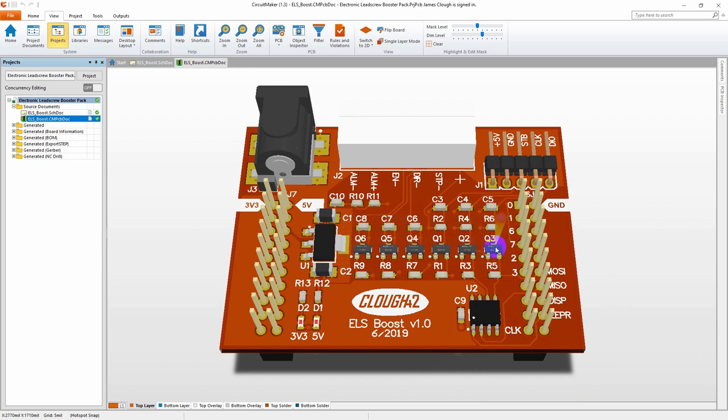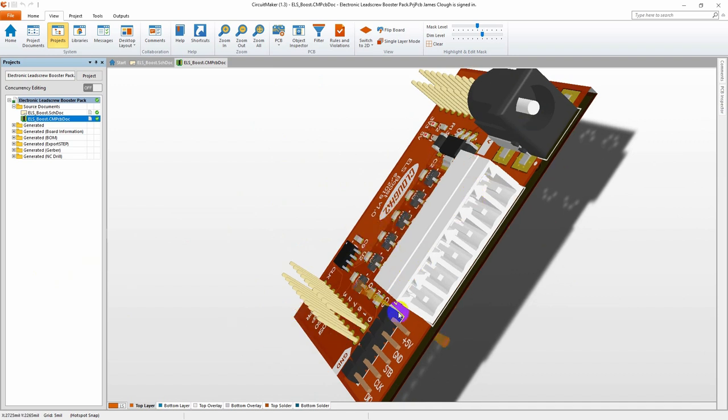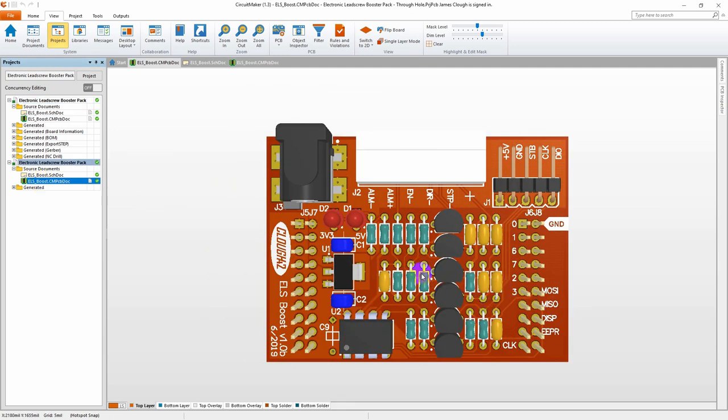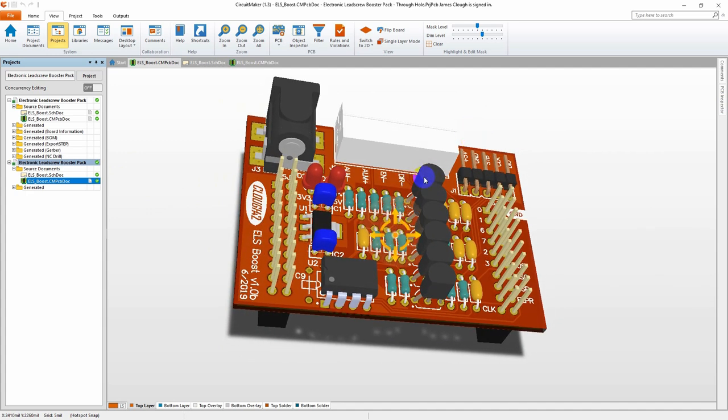Here are the six MOSFET transistors across here with their supporting resistors and capacitors, the voltage regulator and filter caps, the power LEDs and their resistors, and the EEPROM chip. All of the connectors are up on top — a Phoenix connector for the servo, a pin header for the display, and the barrel connector for power input. I did also do a through-hole version of this board with exactly the same circuitry, but using through-hole versions of all the components.